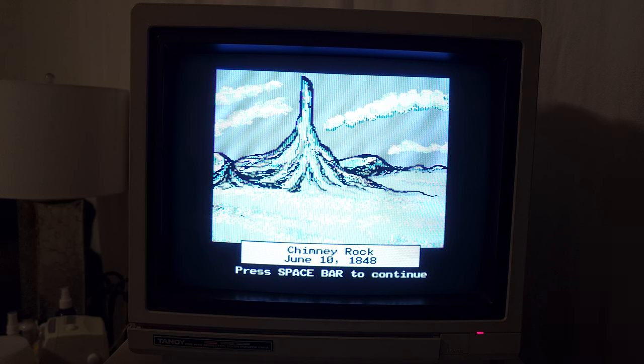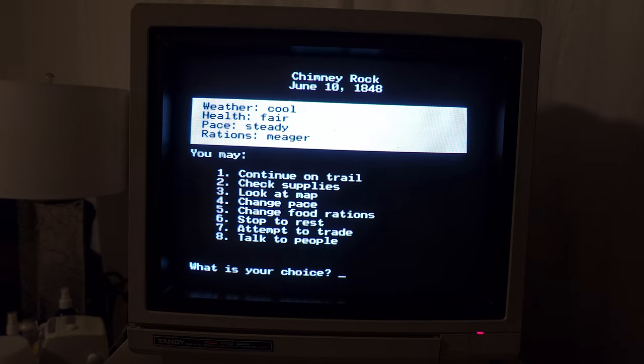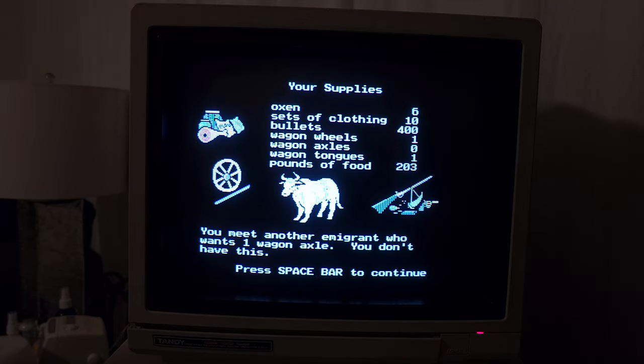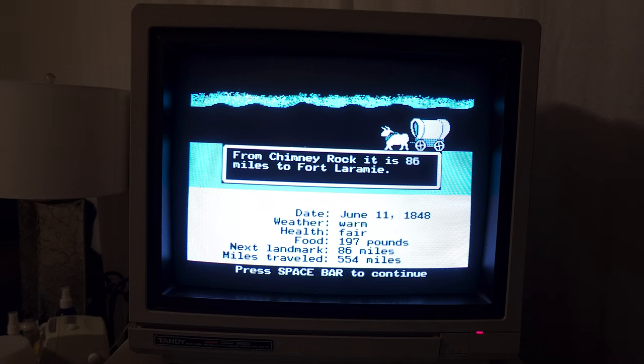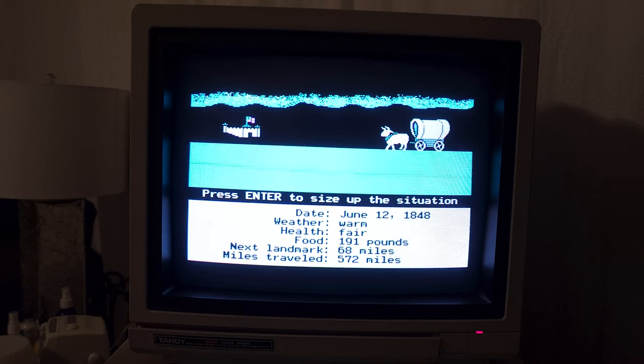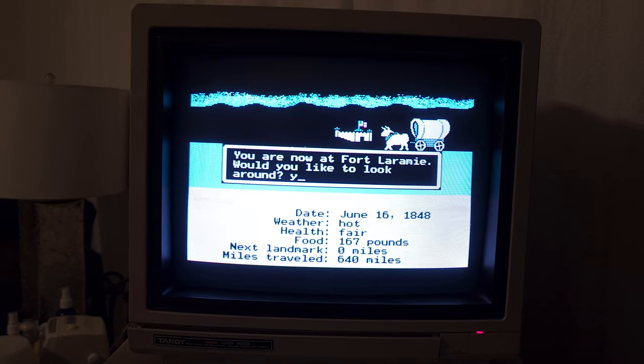Auld Lang Syne — it's not New Year's, but we'll take it. I don't see anything about hunting. That's the one thing — I've got bullets I can hunt with, but there's nothing to do there. Let's see about trading. You meet another immigrant who wants one wagon axle — you don't have this. Well there you go. I guess we continue on the trail for a few more minutes. See if we can get to Fort Laramie. There's Fort Laramie — it's 68 miles away. We're almost there. Keep going. The weather is hot. Let's look around Fort Laramie and we'll stop for now.